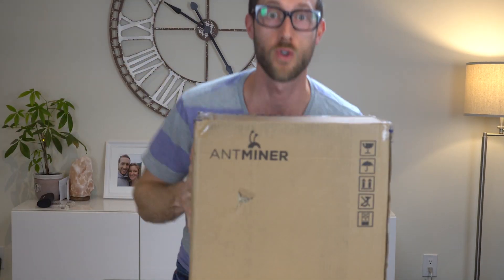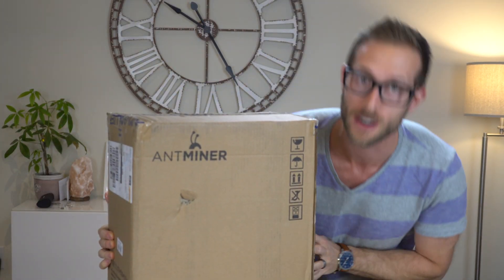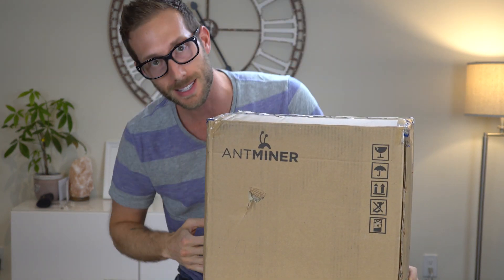It's here, it's finally arrived! Ant Miner, Ant Miner, Ant Miner Z9!